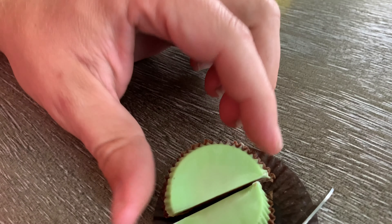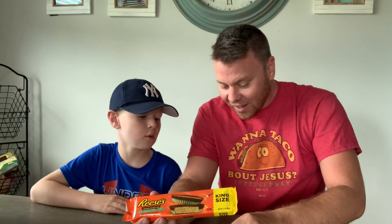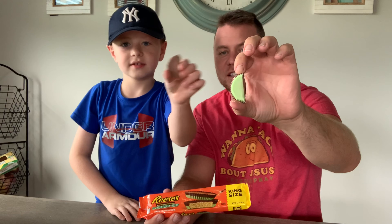Oh, it's just regular peanut butter on the inside. It's just green cream on the outside and the bottom. Isn't that crazy? Look at that — you got both sides right there.